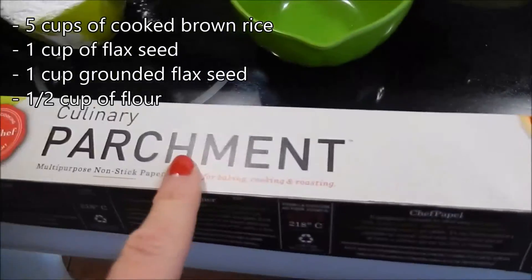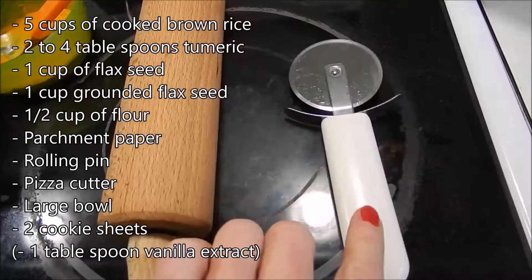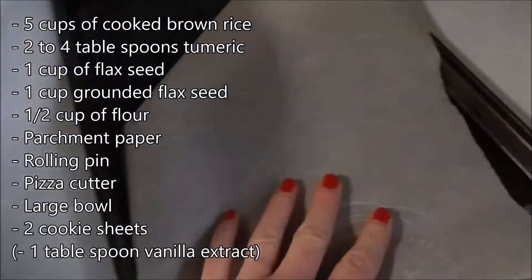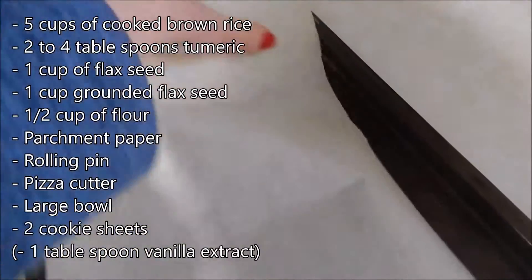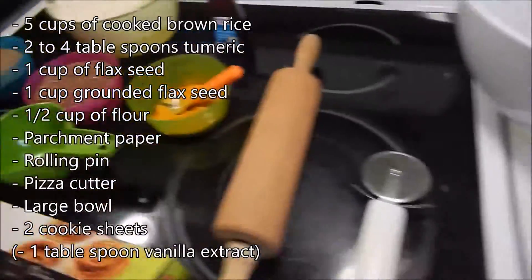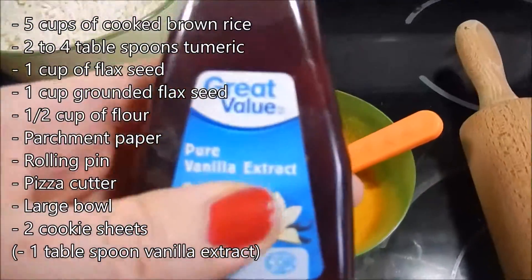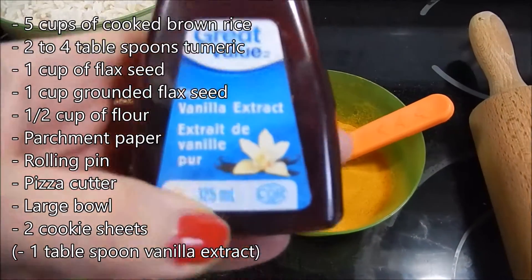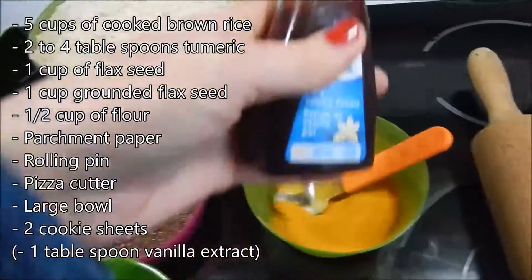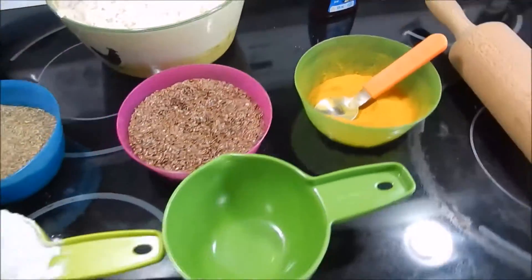You'll also need parchment paper, a roller, a pizza cutter, a bowl, and I have two cookie sheets with parchment paper already. I also have a little bit of pure vanilla extract — maybe I'm going to use that. I wonder if Kira would like it. I'm not sure if it's a good combination with turmeric. We'll see.